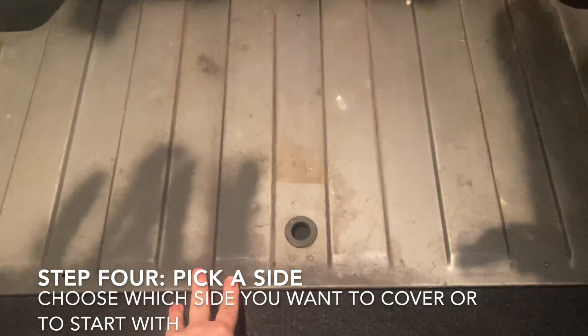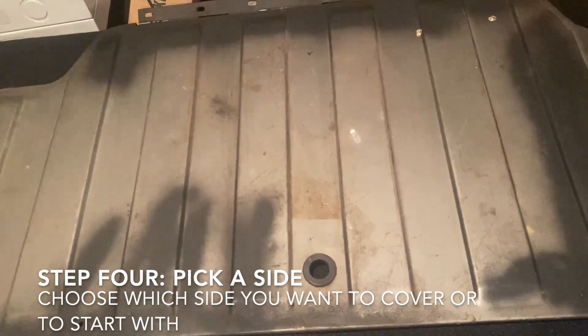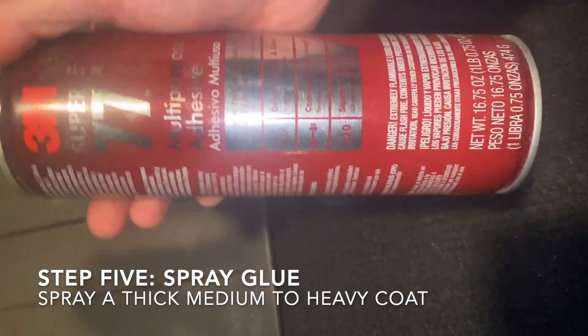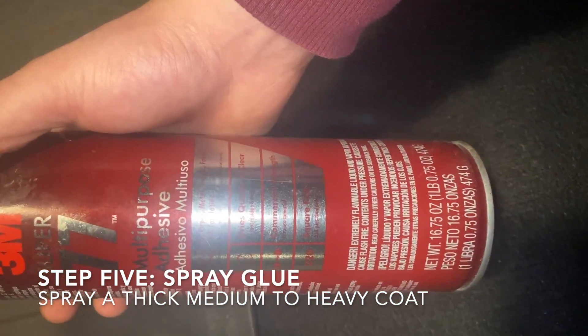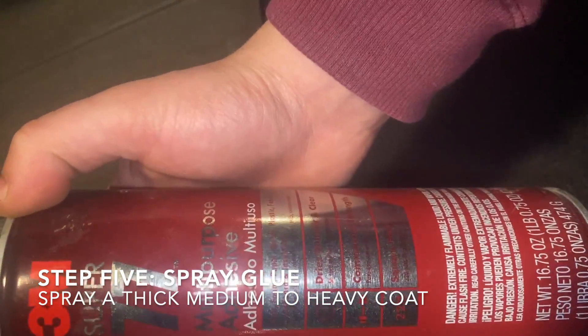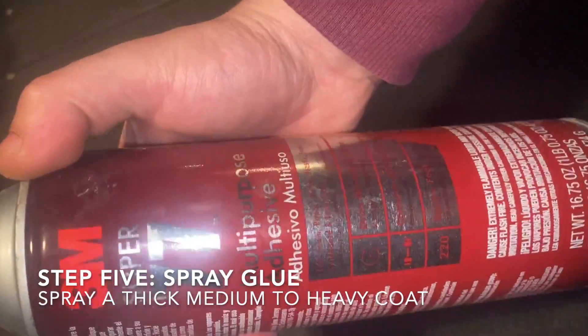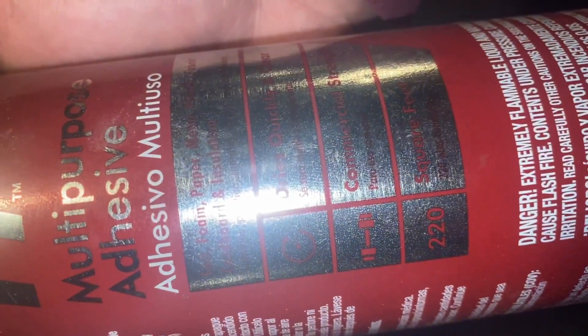It's about two and a half times, so if you have extra you can just trim it off — the worst part is being short, so I'd rather have some extra. What you're going to want to do is pick the side you're going to start spraying first with your adhesive to lay it down on the material so you can make sure it's nice and flat. I like to use 3M products from my own experience — most of their products work, and this one is pretty good.